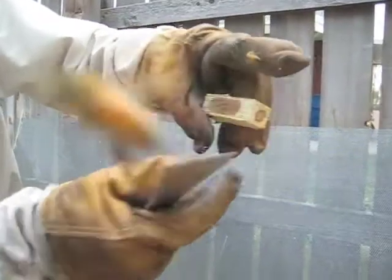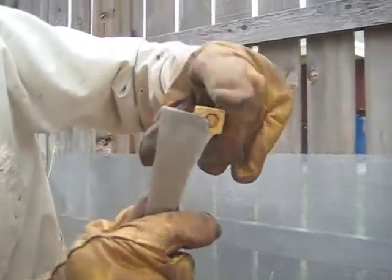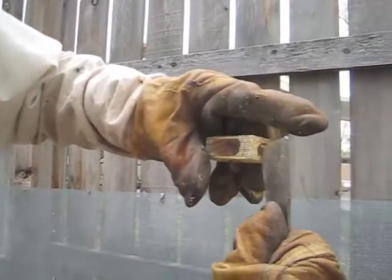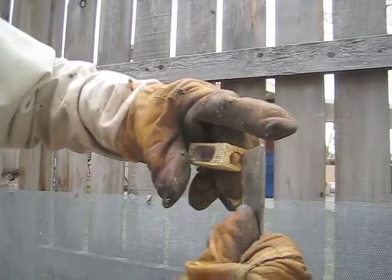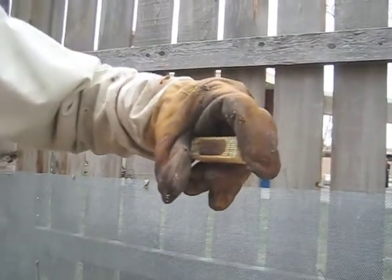She's in there and she's going back and forth in the cage. Now there's a cork on one end. I'm going to make sure that I can take this cork out, wait until the queen's at the far end of the cage, then pop the cork out. Put your finger over it right away so she doesn't fly away.